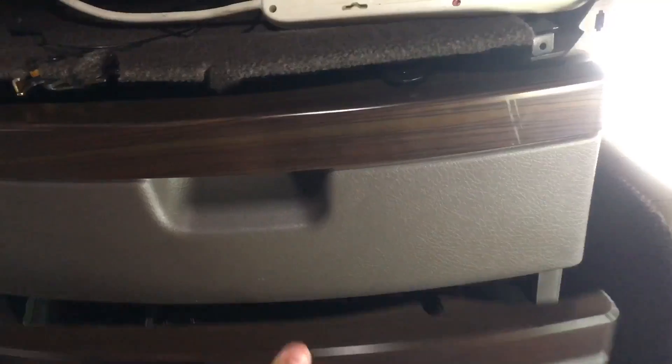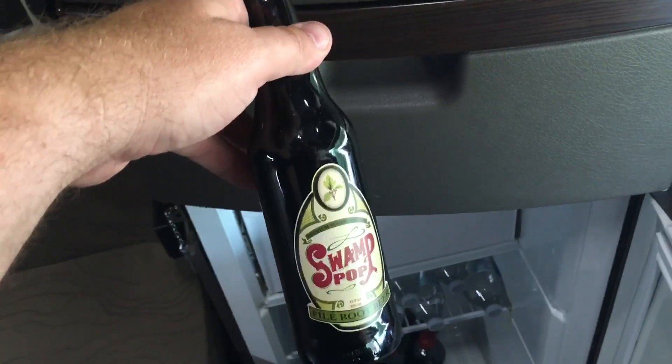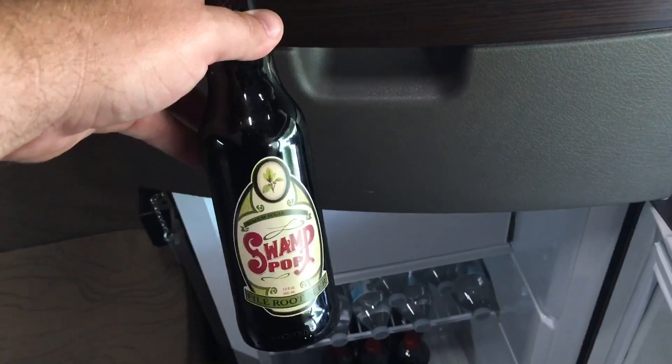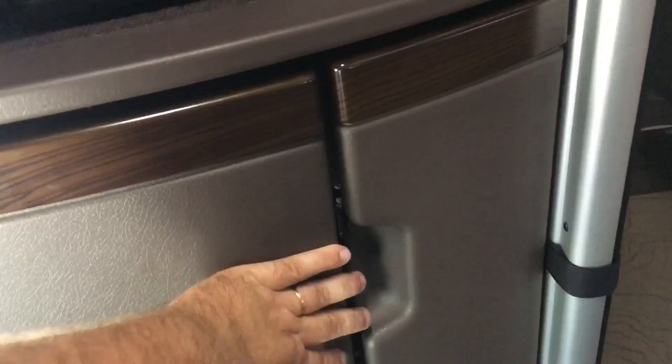I think this works better. Got my drawers to put stuff in. This is a refrigerator full of swamp pop — look here, I stopped in Louisiana on the way here and got me some swamp pop root beer. Yes I did! I've got hangers and stuff for clothes. You can put something up here too, you can put junk right up in here.